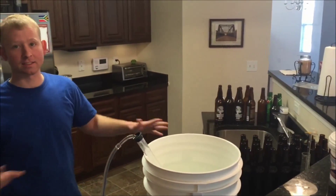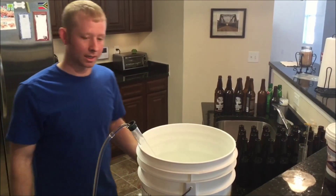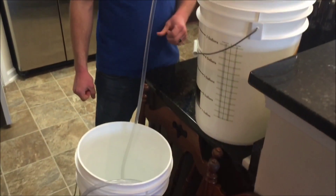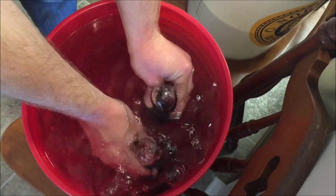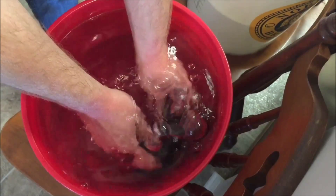We've got our clean bottling bucket. We're transferring the sanitizer to the bottling bucket now to sanitize it. You just want to make sure everything is clean and everything is sanitized, otherwise you might end up with an infection — some wild yeast could infect the beer.